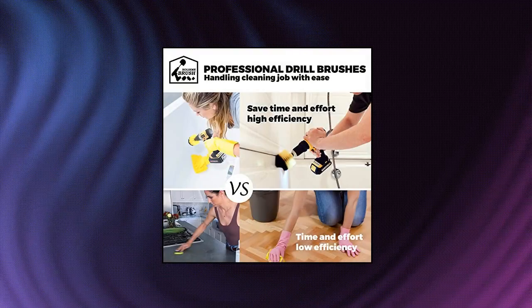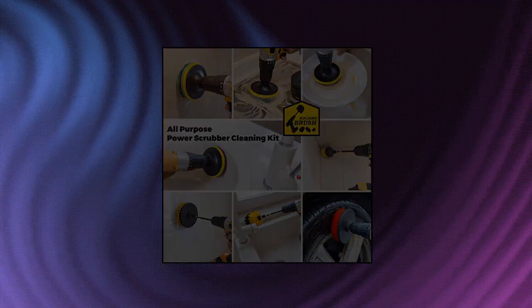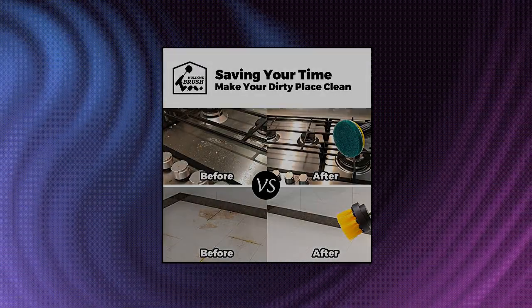Holikme 22-piece drill brush attachment set — 22-piece drill cleaning attachment set with brush and scouring pads.